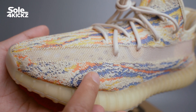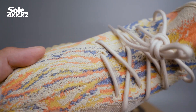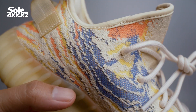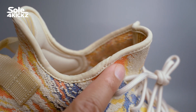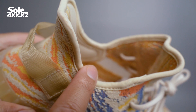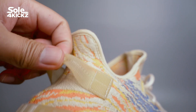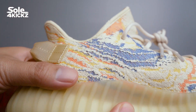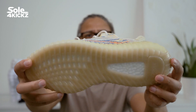For sizing on the Yeezy 350 V2 MX Oat, these are true to size. I'm a size 11 with wide feet, and my size in Jordan 1 is US 11 as well. The upper Primeknit is flexible so your feet will adjust to it. To be honest I could use 10.5 US, but it will be tight on the sides. Overall I'm very happy with this Yeezy 350 V2 MX Oat.